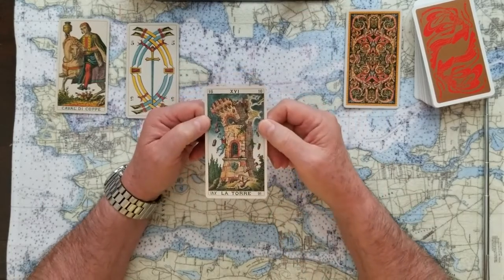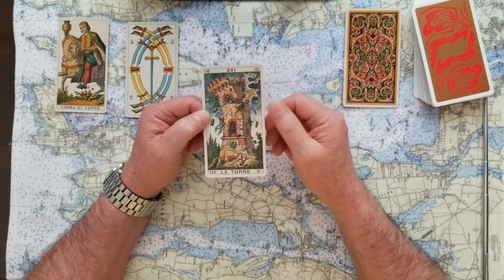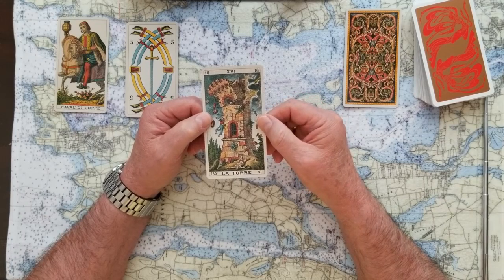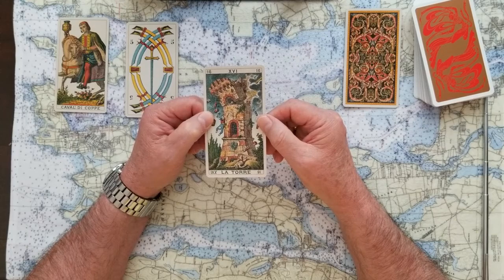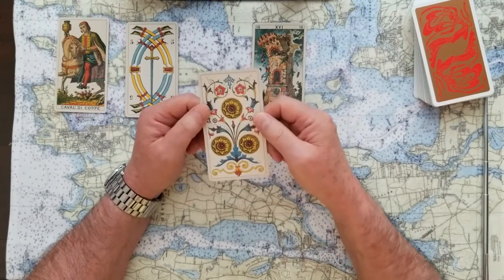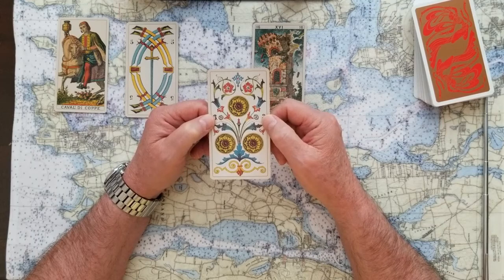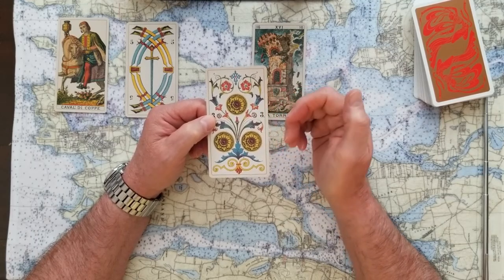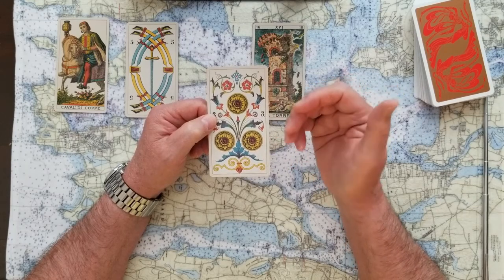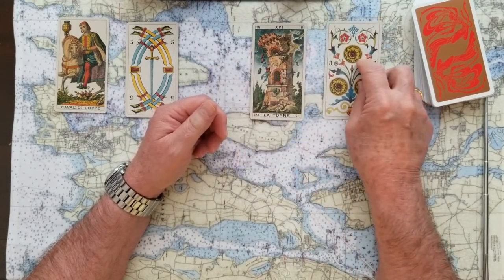If you chose number three, we've got the Tower card — another no card. This is the complete end of the situation: destruction, irreversible, finished. The good part is there will be pieces to pick up afterward to rebuild from. If you chose number four, we've got the Three of Pentacles — the Three of Coins — and for me this is a collaboration, a yes card.